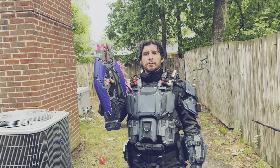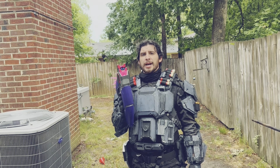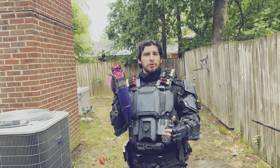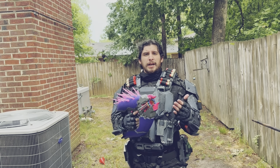We've got 10 Adventure Force darts loaded up. I'm not going to change how I fire because I don't think that will affect the darts — I'm still going to fire from the hip. Let's see what happens.